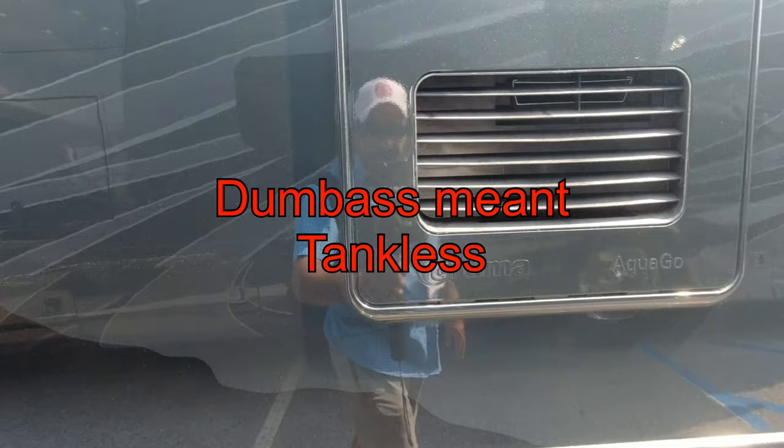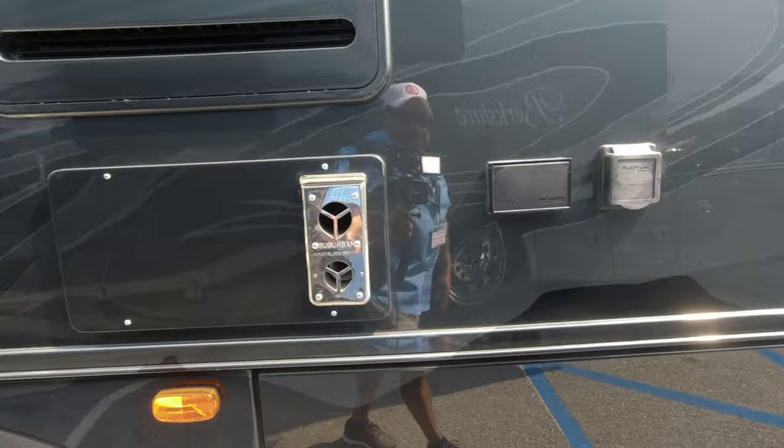You can see it's a Truma — it's going to be a waterless hot water heater. Cable TV and the plug are here as well.